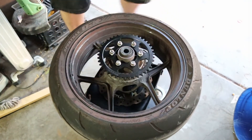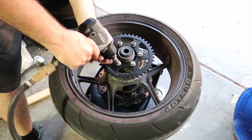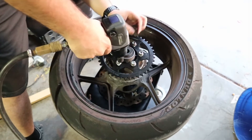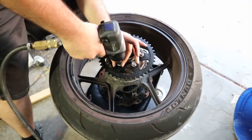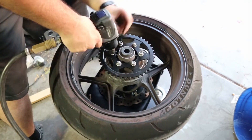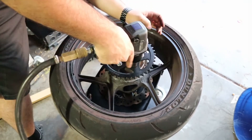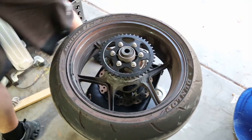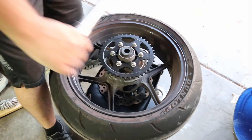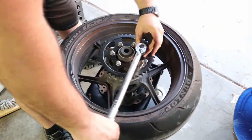I've got this set to low power — I'm just going to run these down until they touch; I'm not actually doing this hard. Now let's torque them down. The service manual indicates these need to be tightened down to 44 foot-pounds, so I've got it set to 44 and we'll start cranking.